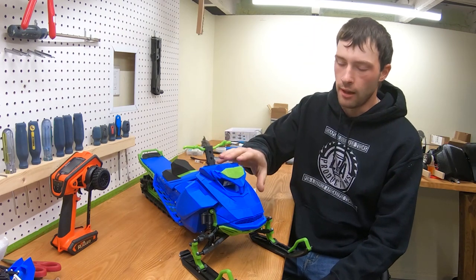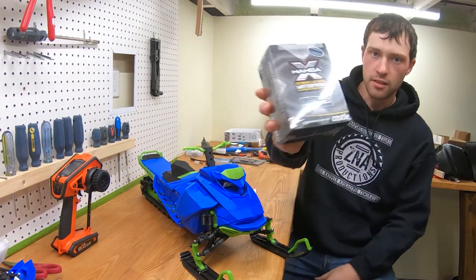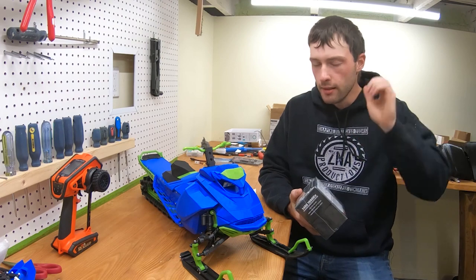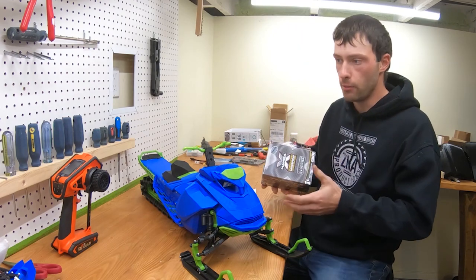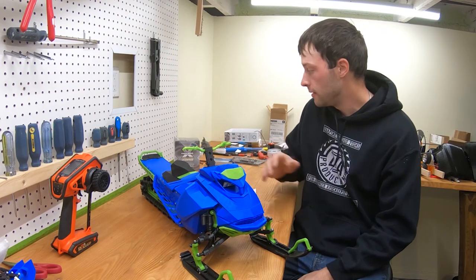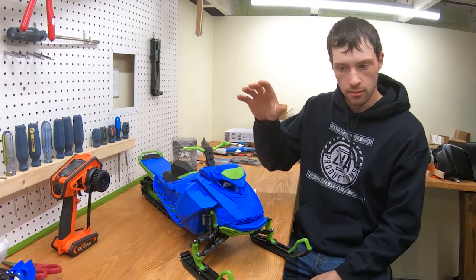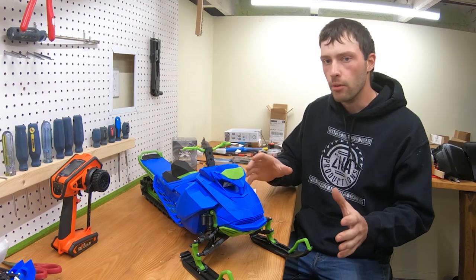I wanted a medium entry-level system, so I had planned to use a Mamba X ESC, which is one of the greatest ESCs you can have, paired with a crawler-style motor — a smaller motor. I figured that would be great because it's lightweight. But then I figured out that if I really want to go lightweight, this wouldn't cut it. The ESC weighs above 100 grams, so I started looking at what the lightest motor and ESC options were.